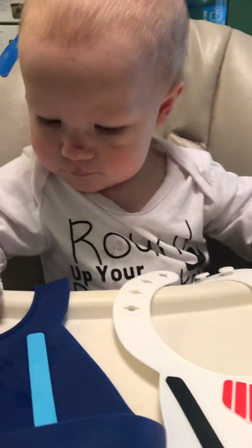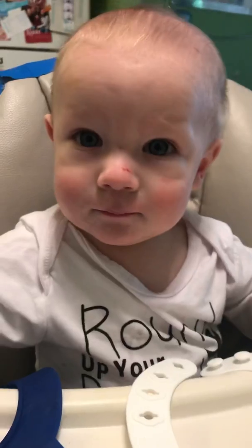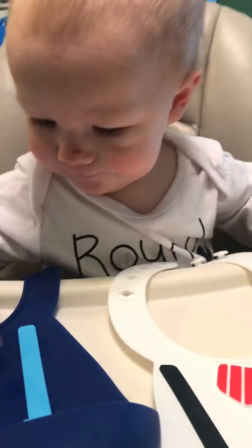Hi everyone, this is Julian with another product review. He got a little scraped up — poor thing hit the coffee table — but he's doing all right.